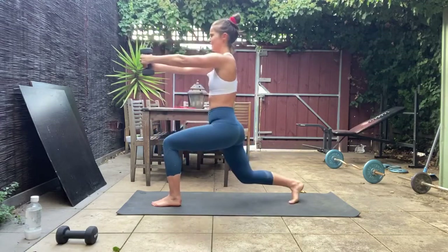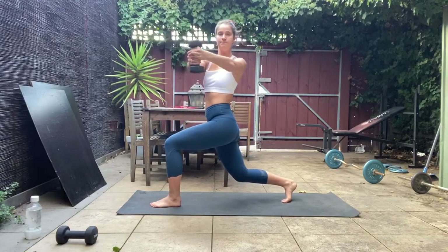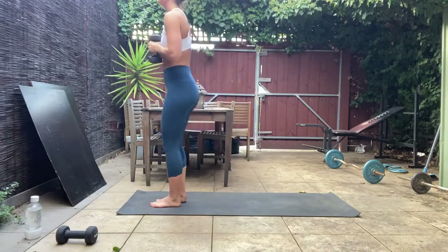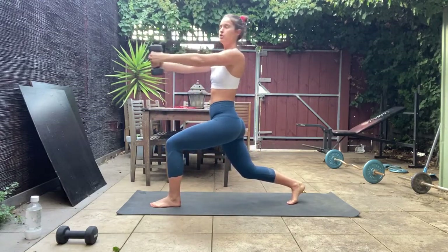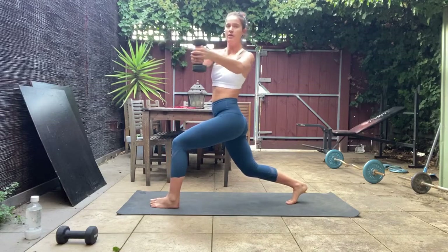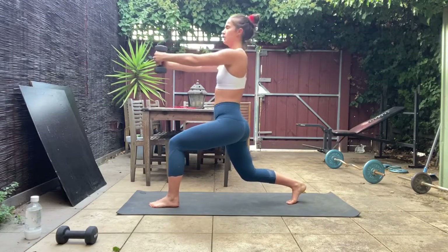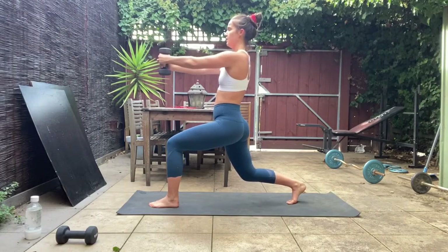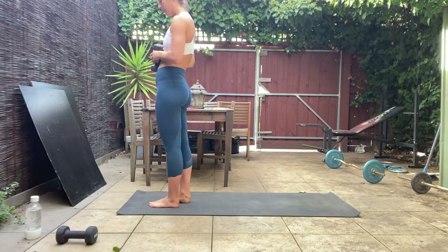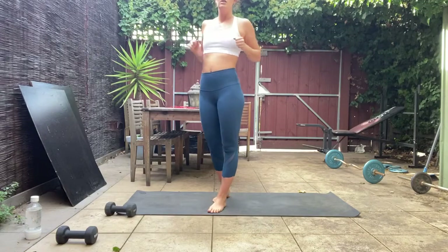As well as those shoulders — 15 seconds to go, holding down that lunge and working through that rotation. In five, four, three, two, one — on this one hold down that lunge, just that rotation, left and forward. Keep it up, 10 seconds — can you go a little deeper in that lunge? Six, five, four, three, two, and one. Stand up. Dumbbells down, rolling out those shoulders.